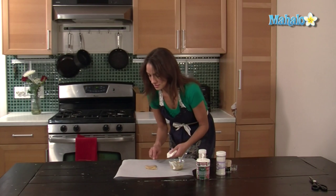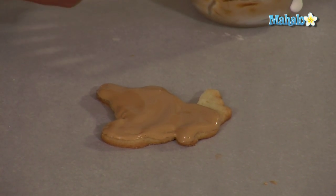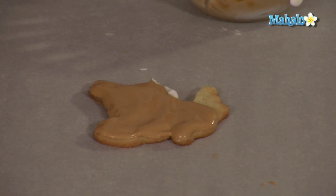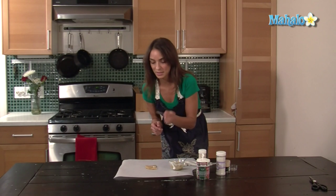While it's still wet, I'm going to add fur. By using the white, I'm going to put some underneath him and right here, just a little bit. And what I'm going to do — I'm going to do that one first — is I'm going to use a toothpick to give it a little marbling effect.